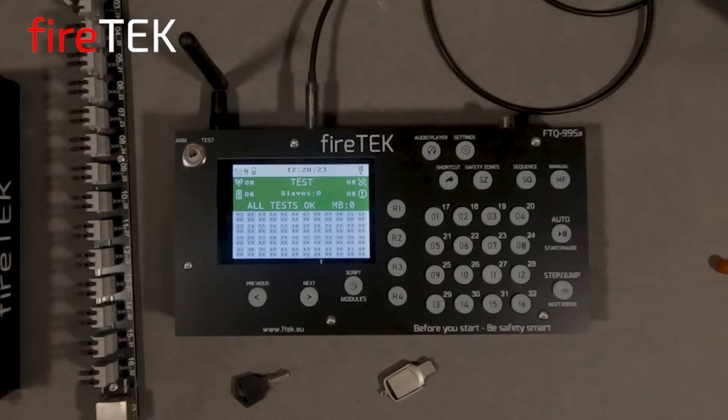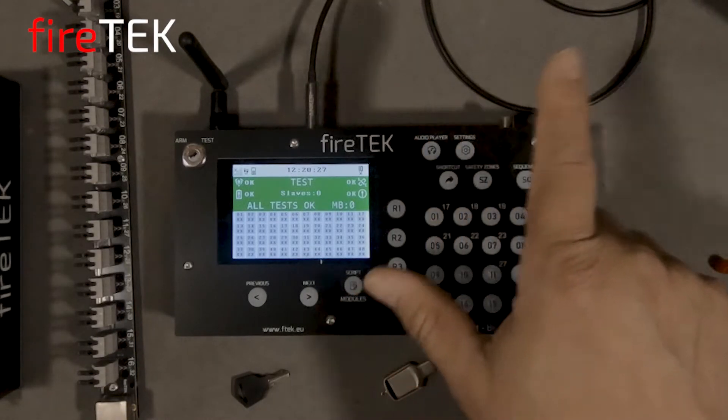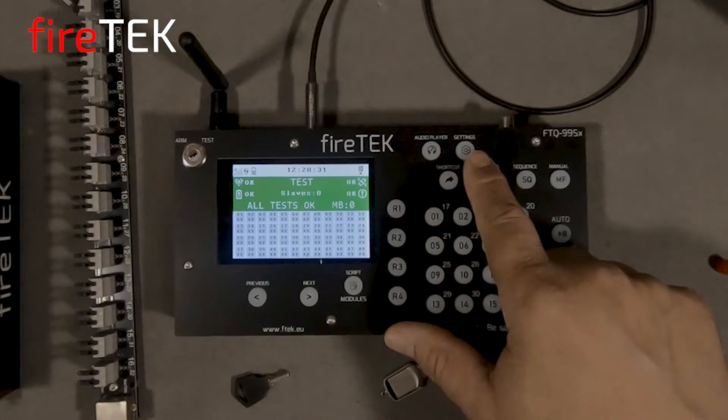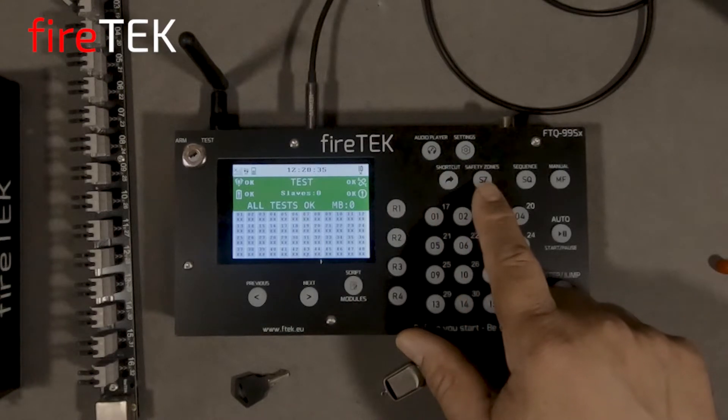There is a dedicated audio player button to access the audio player function, a button for the settings menu, and a shortcut button for some advanced features. There is also a dedicated safety zone button which allows you to deactivate and reactivate firing of various areas or zones of your show.